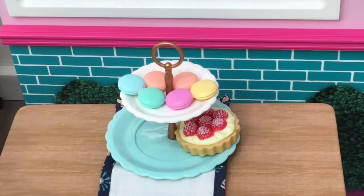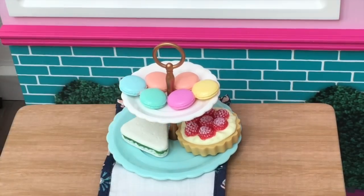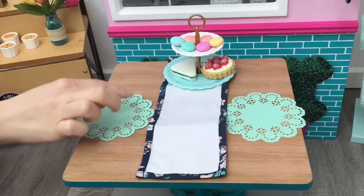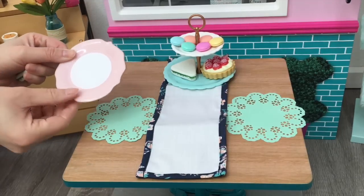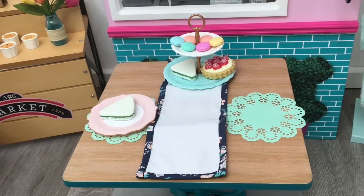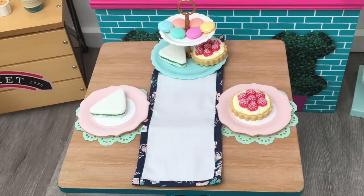I've placed the placemats — made out of a paper material so they can bend — with a lovely flower design on the front. Then I'm adding the light pink plastic plates down. I'll place the sandwich on one side and the tart on the other. Now it's time to add the teacups — one of the main features of the set. The saucers are a gorgeous teal blue color with a bronze rim to match the two-tiered stand.